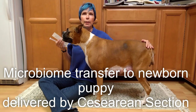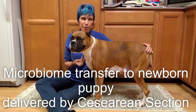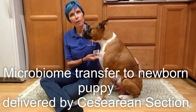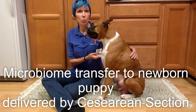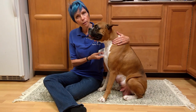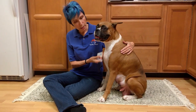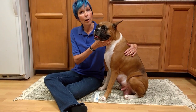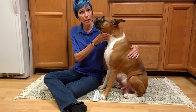I'm going to show you a procedure that will help to inoculate puppies that have been born by c-section. This is Spice. She had puppies by c-section last week and they didn't get the advantage of going through a vaginal birth and acquiring her microbiome from her vagina.